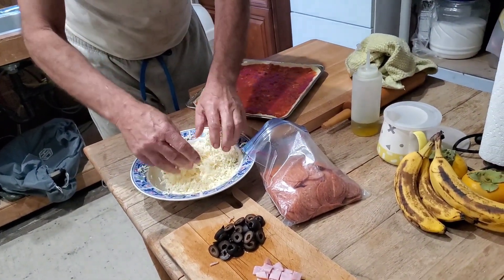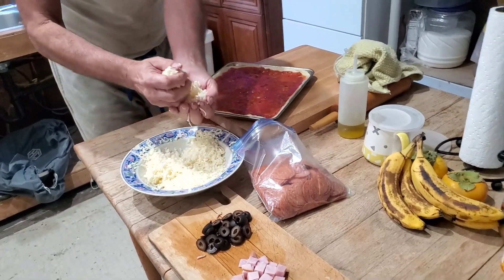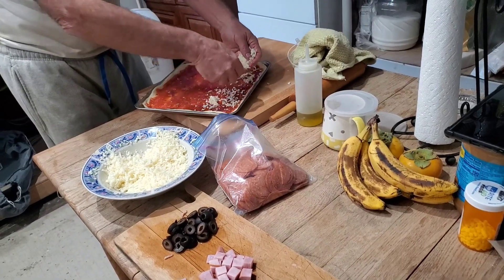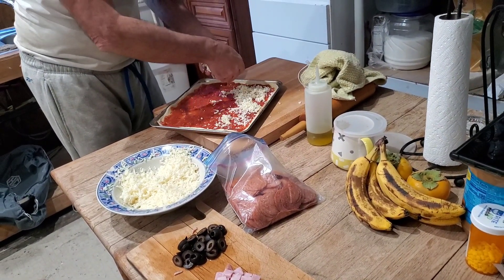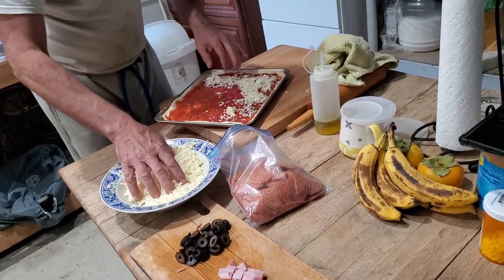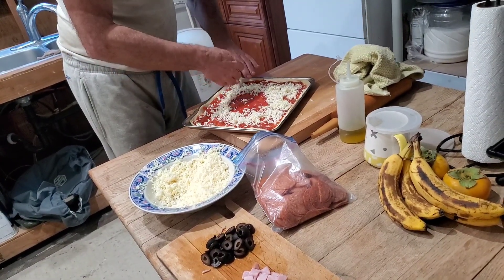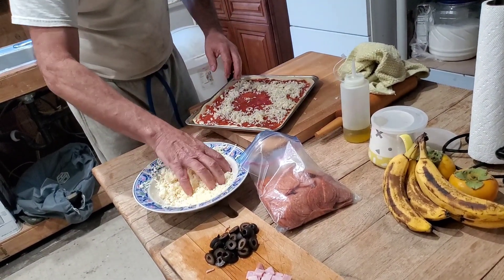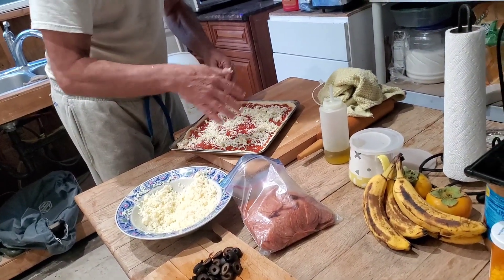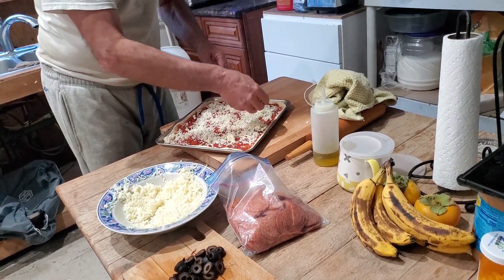First is mozzarella. Hindi kami naglalagay ng green bell pepper — minsan we don't have green bell pepper. But if you order it, they have green bell pepper. They have red onions, which we do not use. Pineapple — oh, those are different, those are Hawaiian. This is everything pizza that we're making. No, this is just normal pizza — create your own.